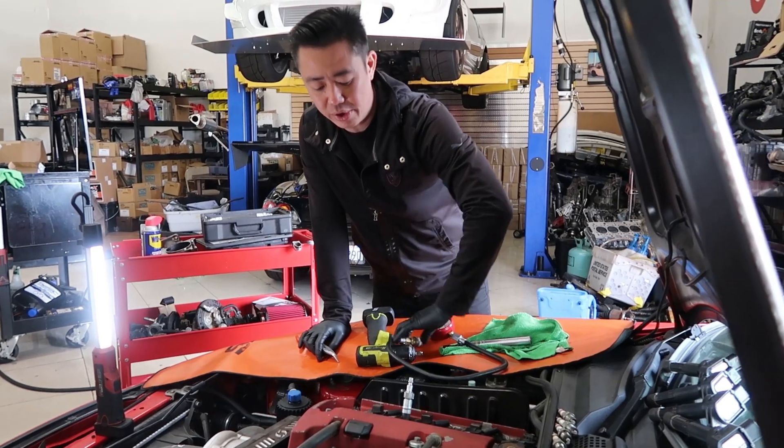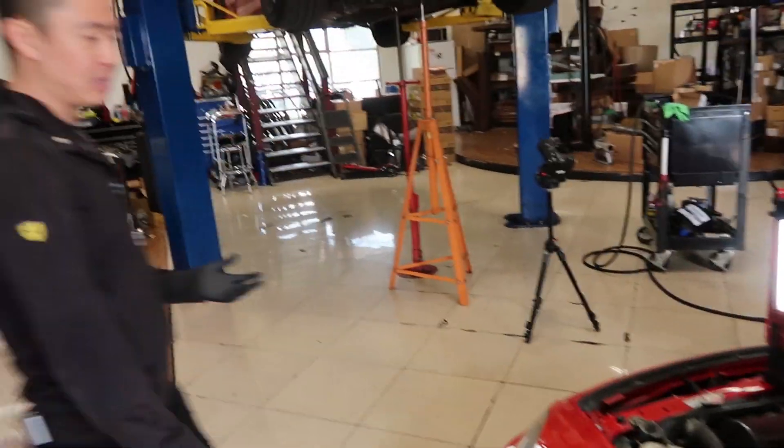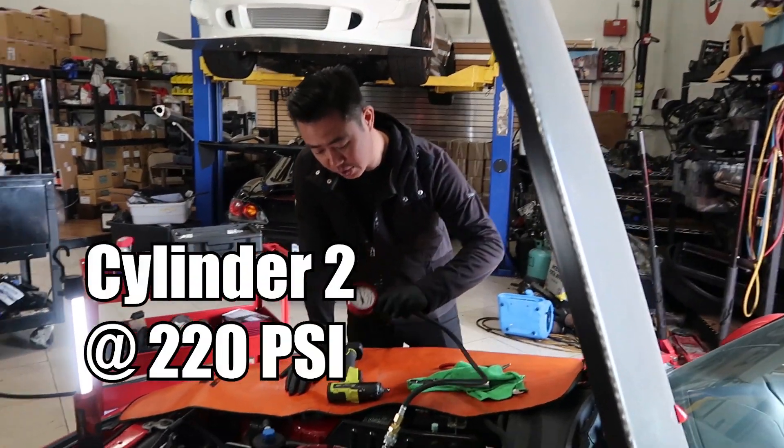Now that was still on cylinder one, now we're gonna go to number two. And the way the motor's spinning, I can kind of hear it — it doesn't spin very quickly like other motors. It's at 220, not too bad.